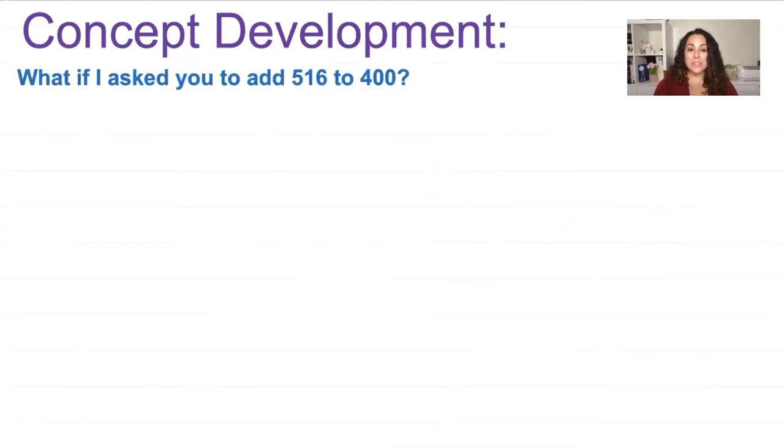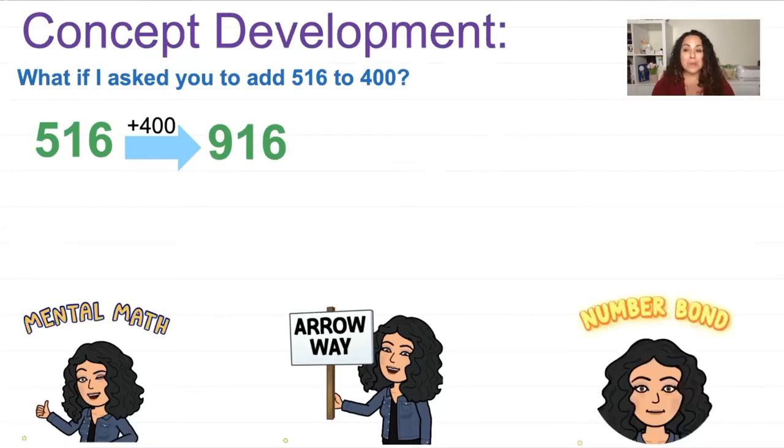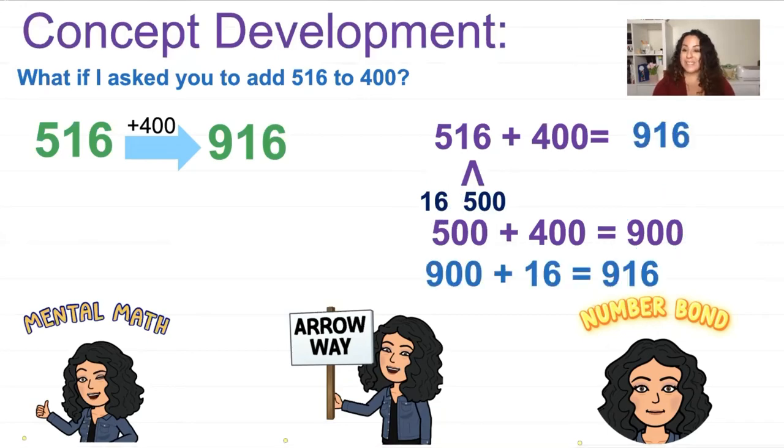Another problem: what if I asked you to add 516 to 400? Using the arrow way: 516 plus 400 equals 916. For the number bond, we break apart 516 into 16 and 500 after writing our number sentence. We add the hundreds: 500 plus 400 equals 900. Then we add the rest: 900 plus 16 equals 916.